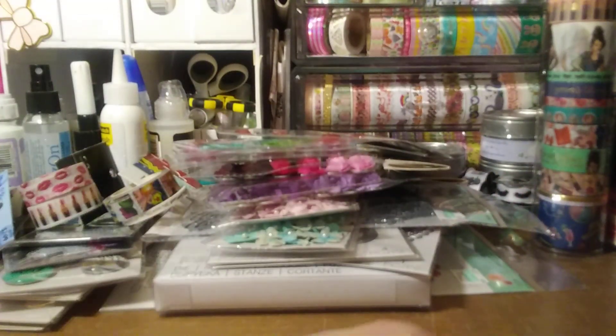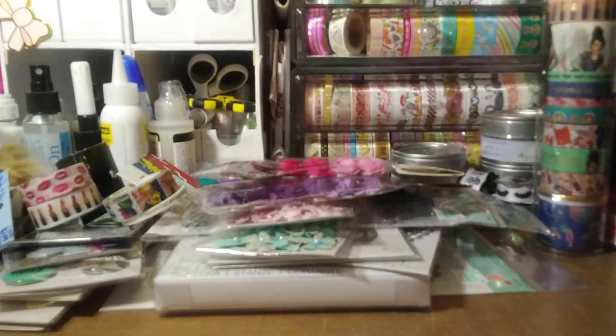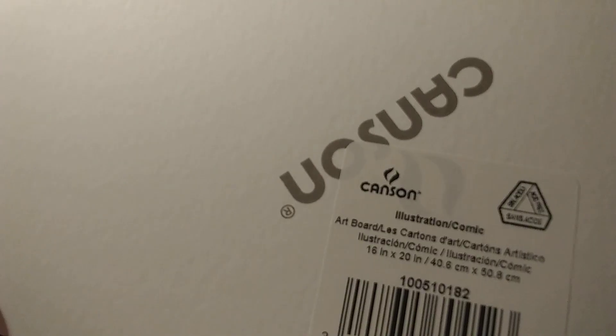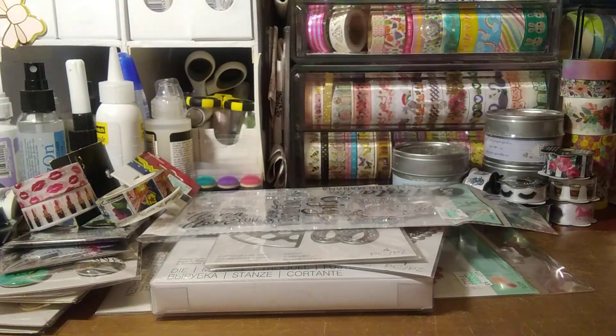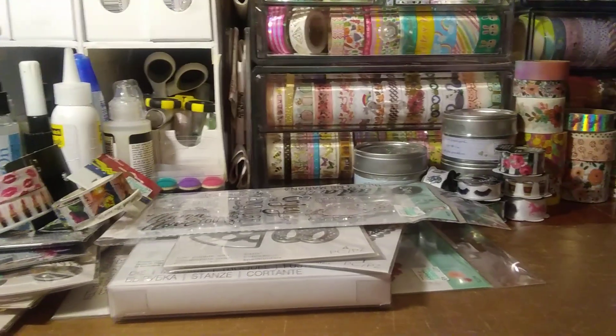I went to Michael's to get matte board. I'm not sure if this is the right stuff — the lady that helped me out said it was. I only grabbed one; they didn't sell it in packs. It's a large art board, and I'm hoping it's really thick. It says art board — hopefully it's the same thing as matte board. I think this was $4.99 and I had a 50% off, but I needed some of that for some of my Sizzix dies, so hopefully that's the right stuff.